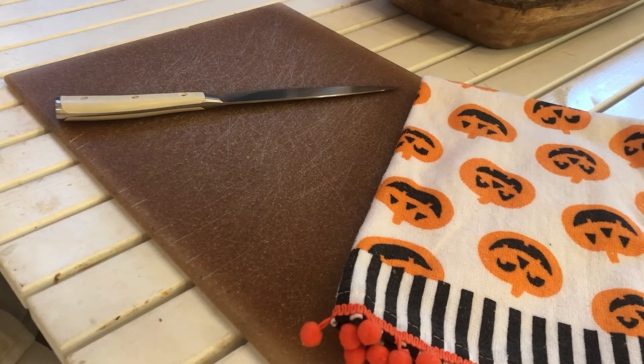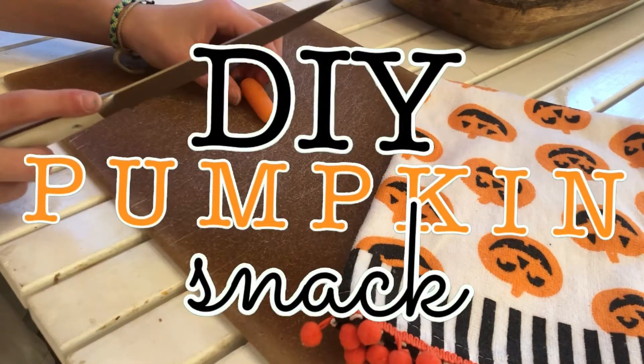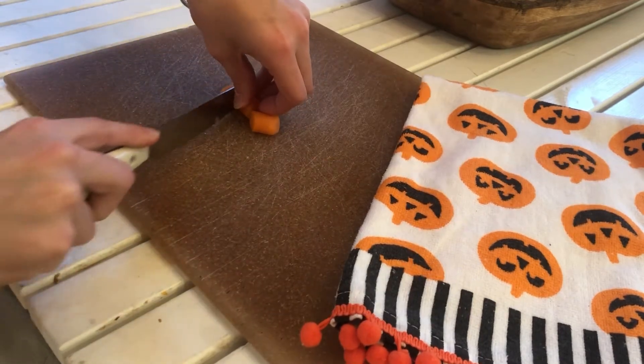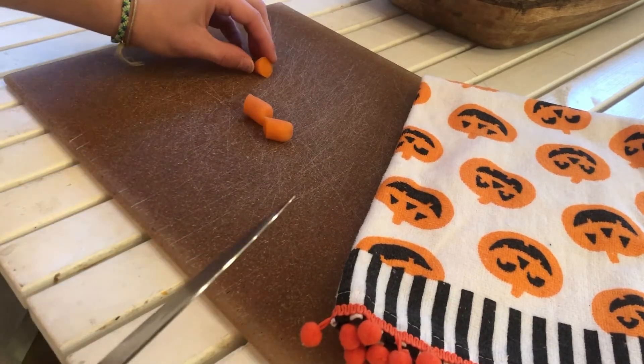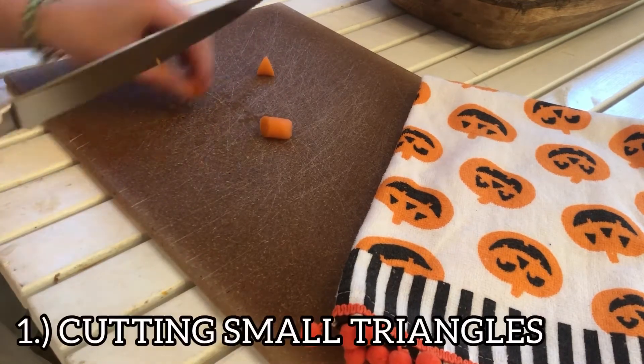Hi guys, welcome to today's video. Today I'm going to be showing you guys an easy pumpkin DIY snack for your guinea pigs, so let's get started. The very first step is to start by cutting out small triangular pieces out of your carrots.